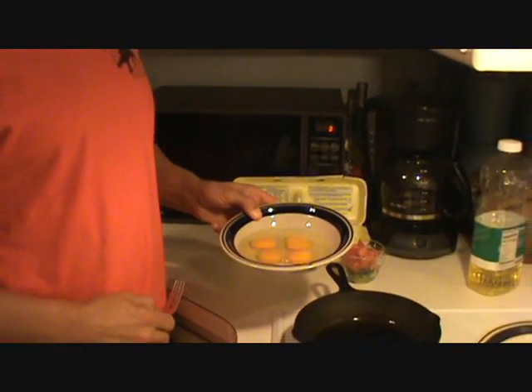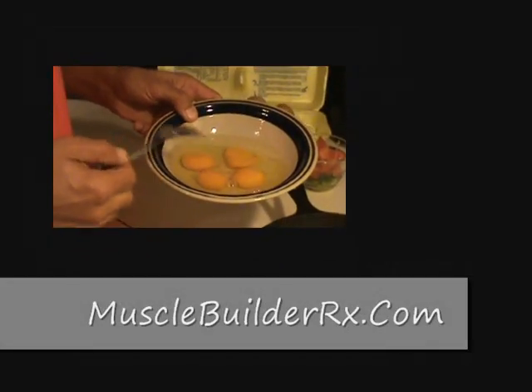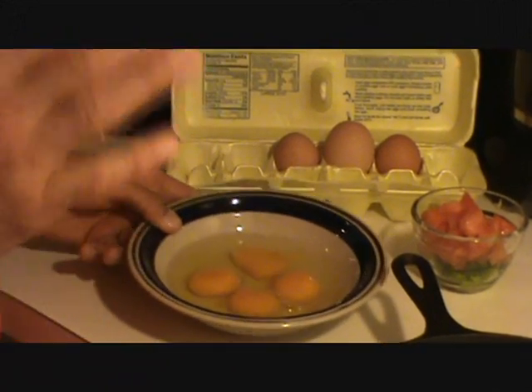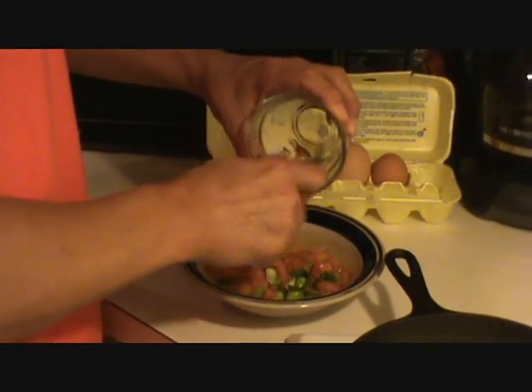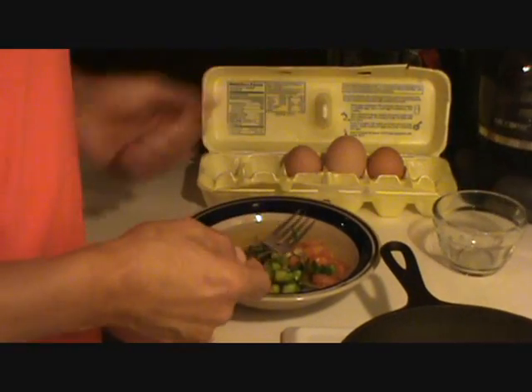I take four farm fresh eggs — local farm fresh eggs. See how nicely orange colored the yolks are? Fantastic eggs. I take four of those. It's real simple — I diced up a tomato and scallions. Usually I put zucchini and squash in there also, but for today I'm just mixing this up.